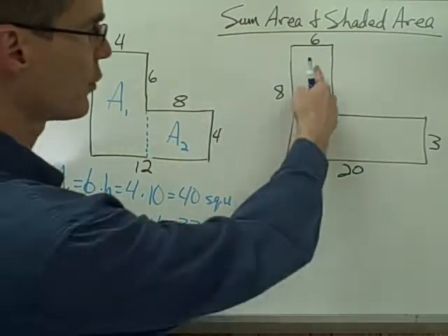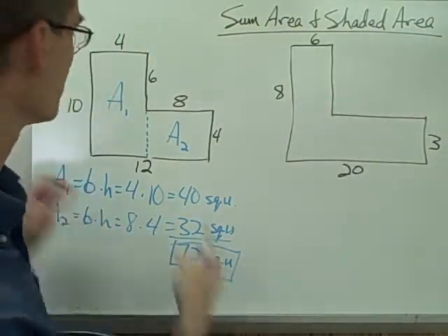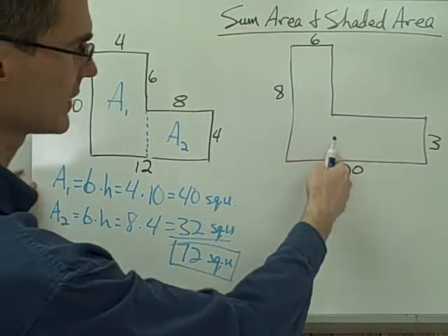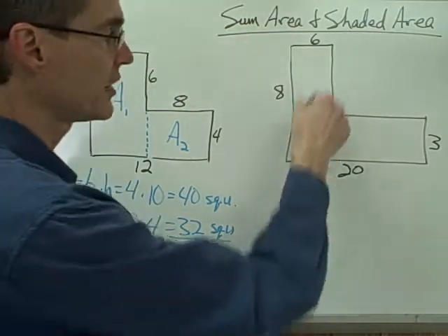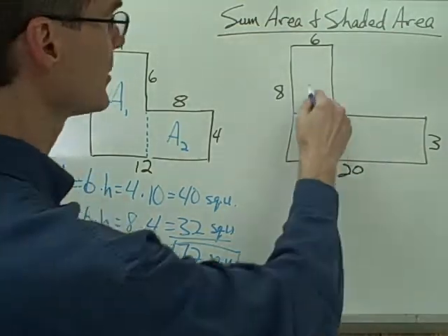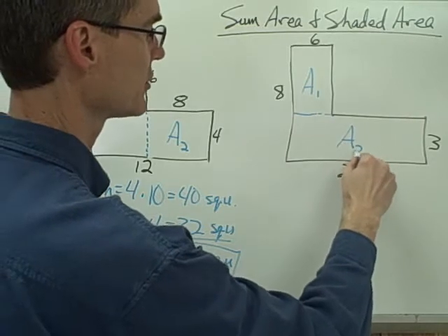Let's try this next example. Again I'm looking for the area of this whole region. I want to divide this into two rectangles. I could divide it just like the previous one, but instead I'm going to do this one slightly differently, just to show that it doesn't really matter how you divide up your figure, as long as you divide it into smaller figures that you can find the area of.